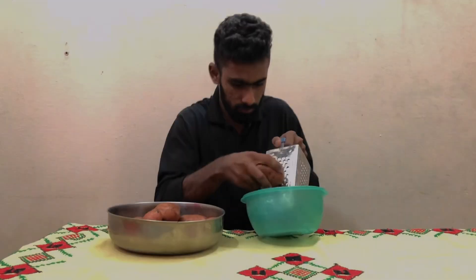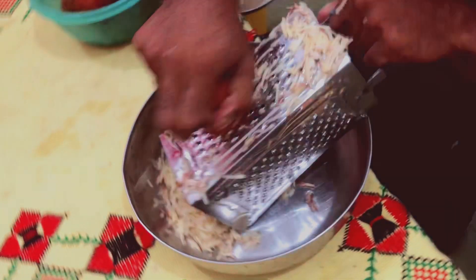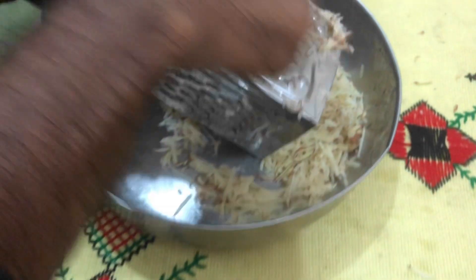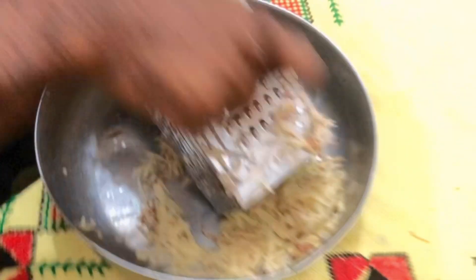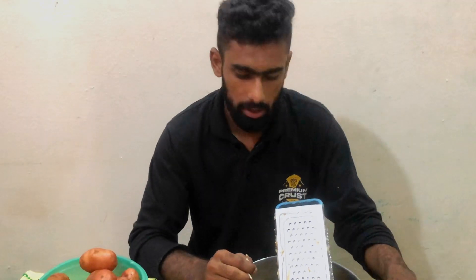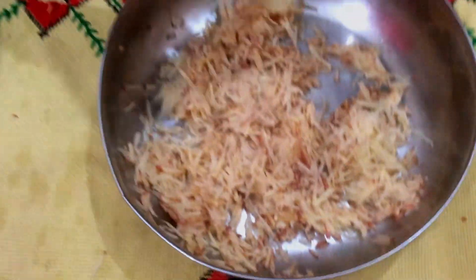First of all, I have reached a lot of potatoes. I have brought them to wash them. We are going to brush them. With this support from the chopper, we are going to make a lot of potatoes. After a lot of time, I have crushed 3 potatoes — see how much they are being crushed.